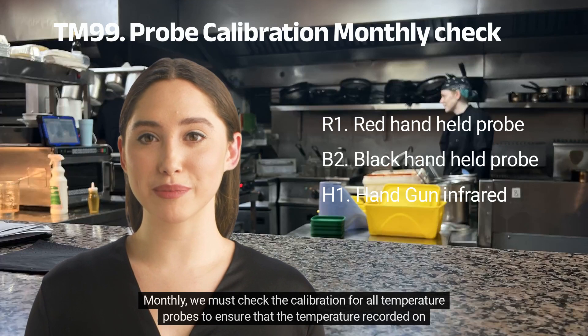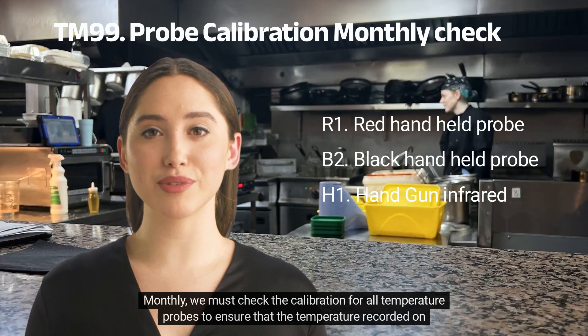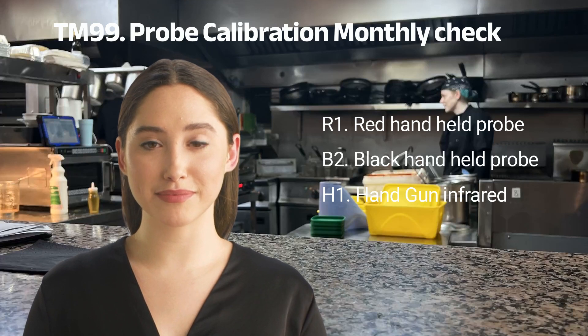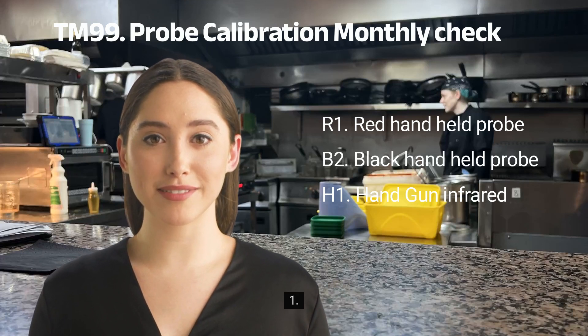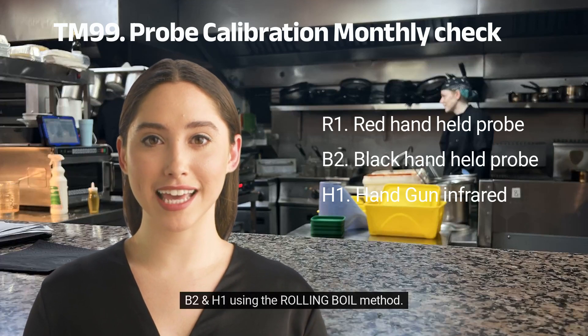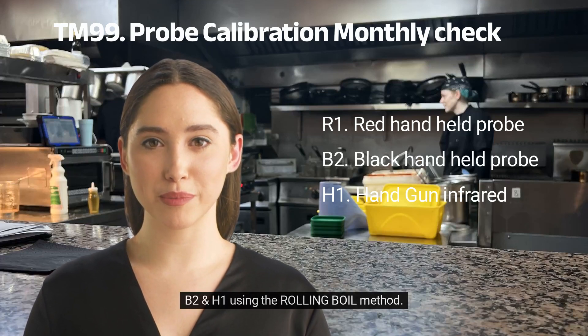Monthly, we must check the calibration for all temperature probes to ensure that the temperature recorded on the screen of the probes are accurate. Step 1: Check accuracy of R1, B2, and H1 using the rolling boil method.